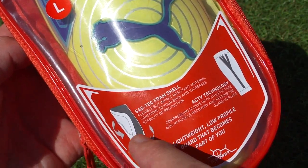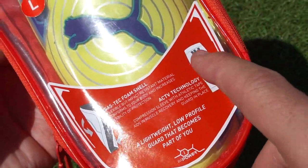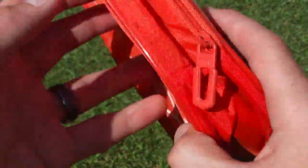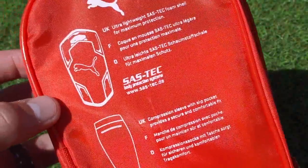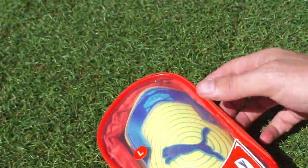It talks about the technology included in the shin guards. On the front you've got this SAS Tech foam, and you've got these sleeves that have the AC TV technology. On the back it gives you some more details, so let's open these up and check them out.